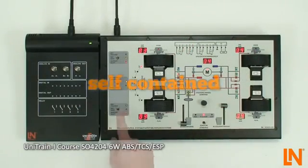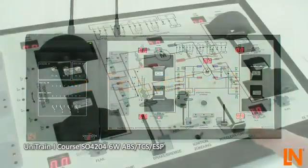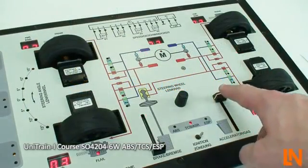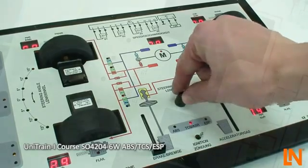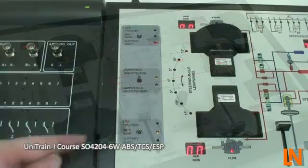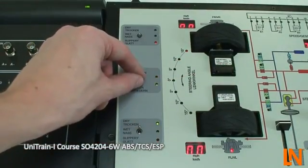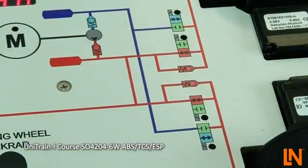Explore the functions independently and learn under what conditions the systems intervene. The unit reacts to any changes you make. Accelerate the vehicle with the brakes off, change the steering angle, and adjust the road conditions. Try and find out how the different systems work on the different road surfaces.